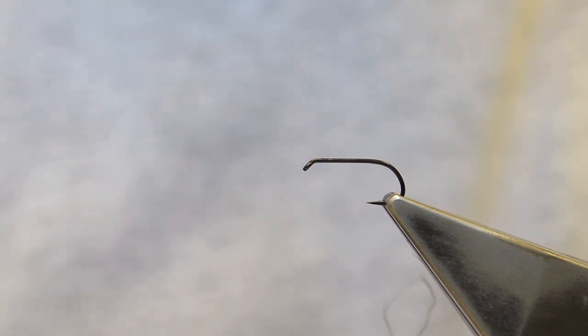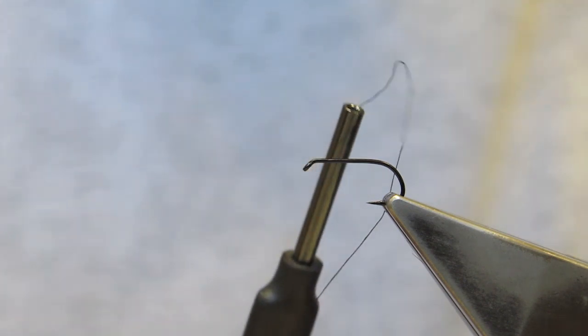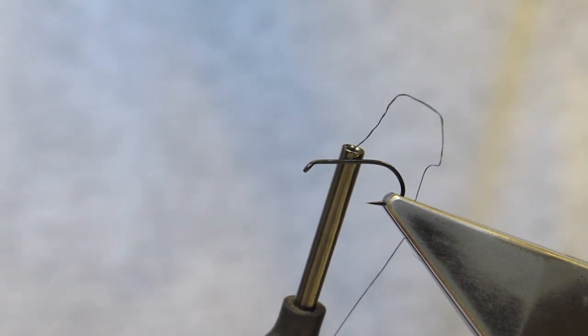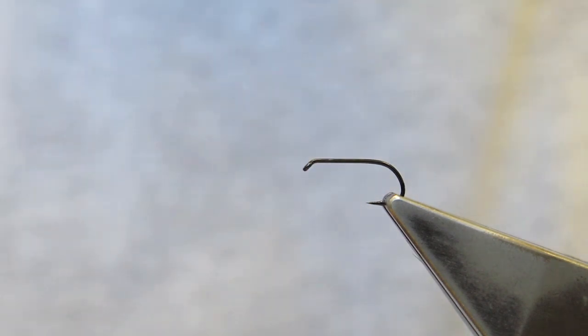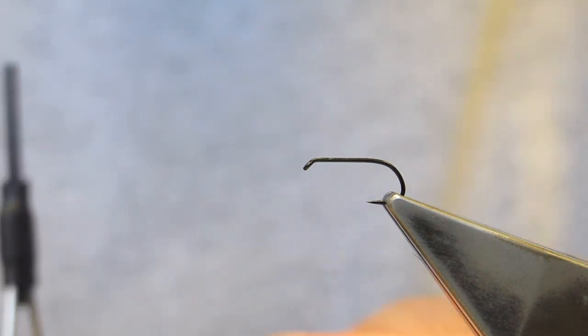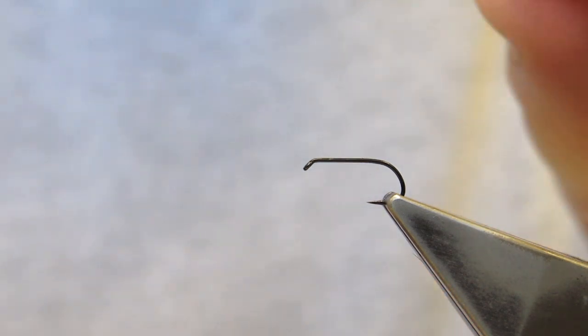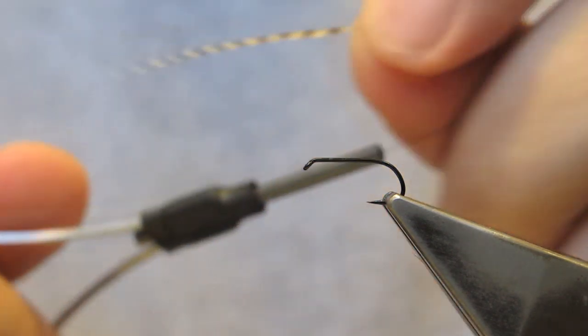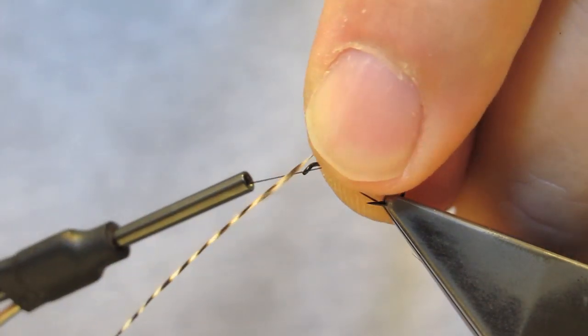Mostly when hackled drys are tied, the hackle is tied in as the last material around the one-third shank position and then wrapped forward towards the eye where it's tied down. One also has to tie down the hackle itself, which adds bulk to the head. In my case, for the reverse hackling technique, it will be the first material tied on.